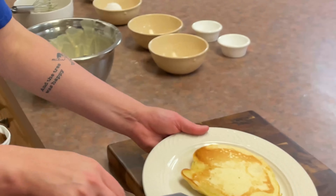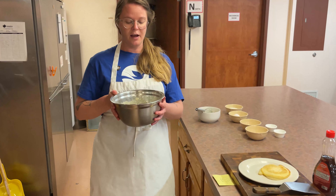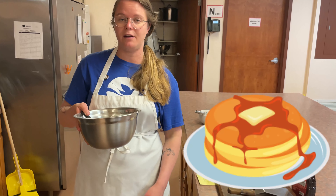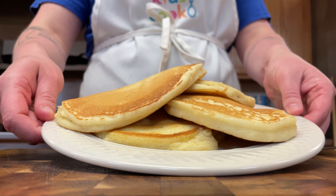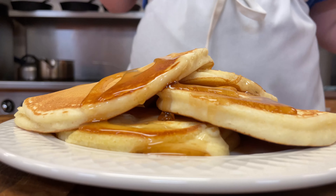Now you have one beautiful pancake. I'm going to go ahead and make the rest of these. With the half cup measure you should get about three or four pancakes. You can make them as big or as small as you want — this is a nice medium-sized pancake. You could fill up the pan for a really big pancake, or make them really small like silver dollar pancakes. Here is the finished product — four beautiful pancakes. You can use anything you want to top these: I'm going to use some syrup, but you can always use jam, or make a glaze with some powdered sugar and water or milk. Bon appétit, guys!